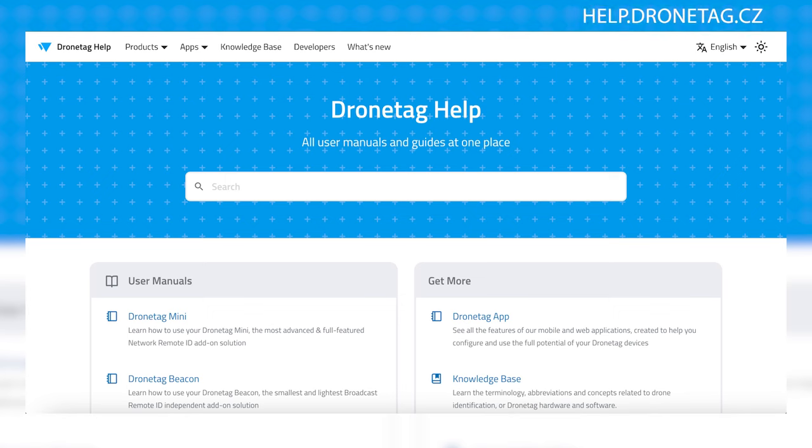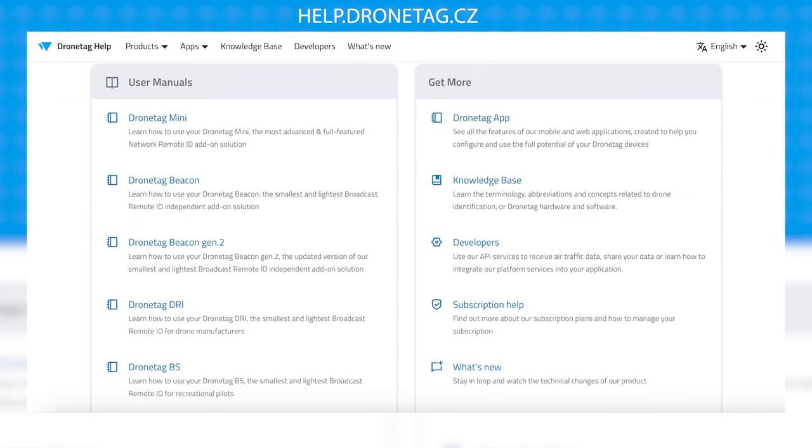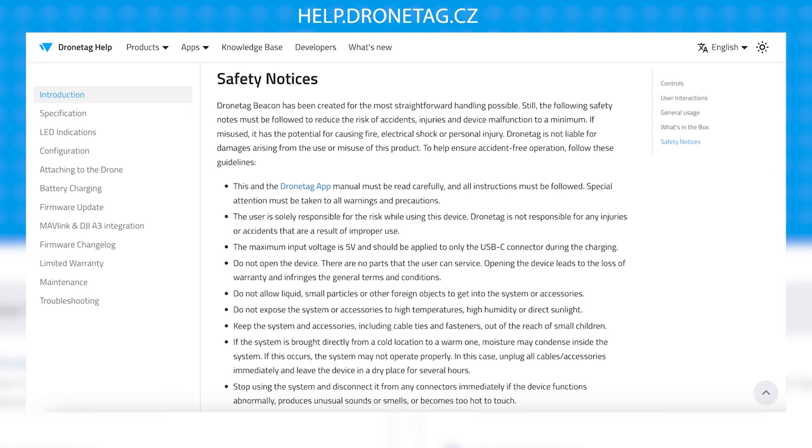The best documentation and support in the market is offered by DroneTag. Visit help.dronetag.cz to explore their range of devices, learn about their functionalities, and access a detailed manual on how to effectively utilize them. This website serves as a valuable resource to assist you in understanding their products and selecting the most suitable one for your needs.